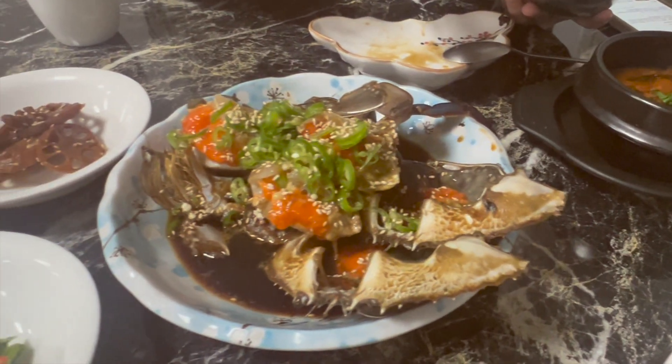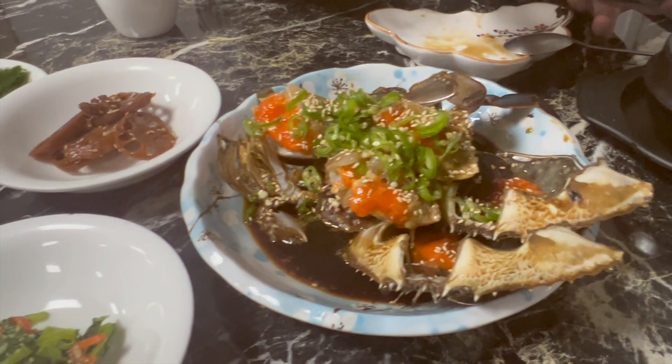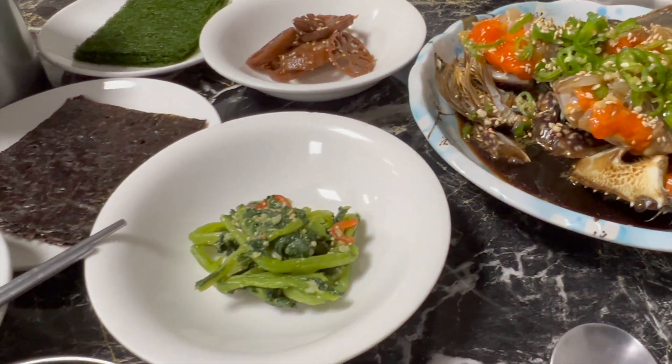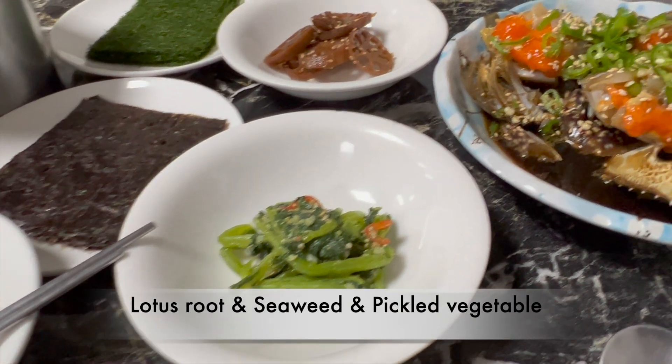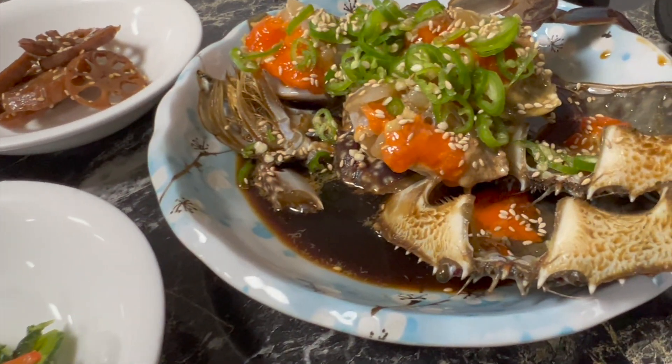Next is our main dish, which is soy crab. You can also use lotus roots, seaweed, and pickled vegetables to wrap with the soy crab and eat it together.